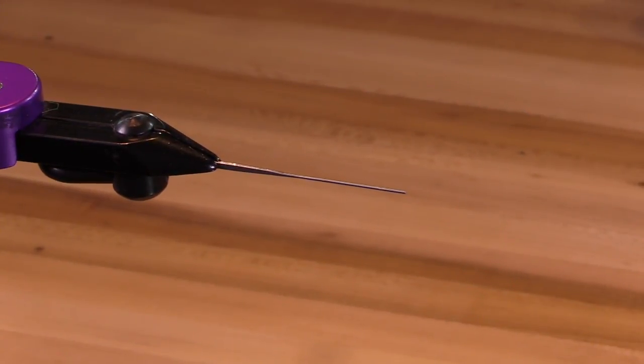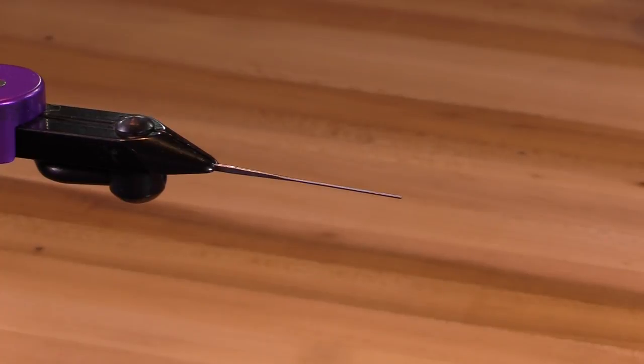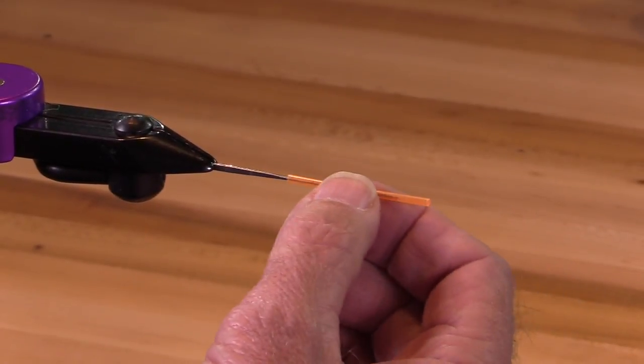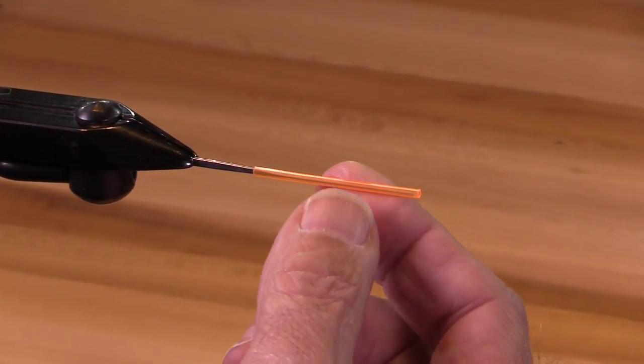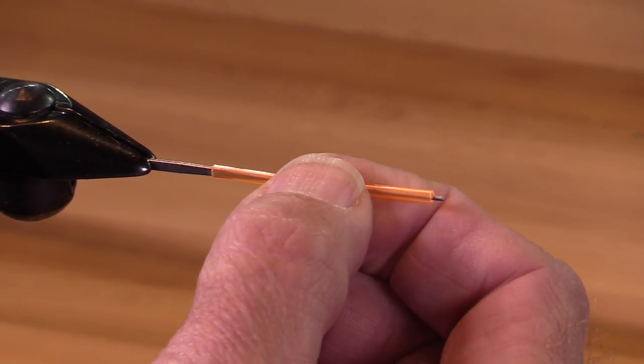Hey, welcome again to the Oregon Fly Fishing blog. I'm Jay Nicholas. We're going to tie a winter steelhead fly on a tube. This is a Pro Sportfisher classic tube in medium size and it's kind of a translucent fluorescent orange.